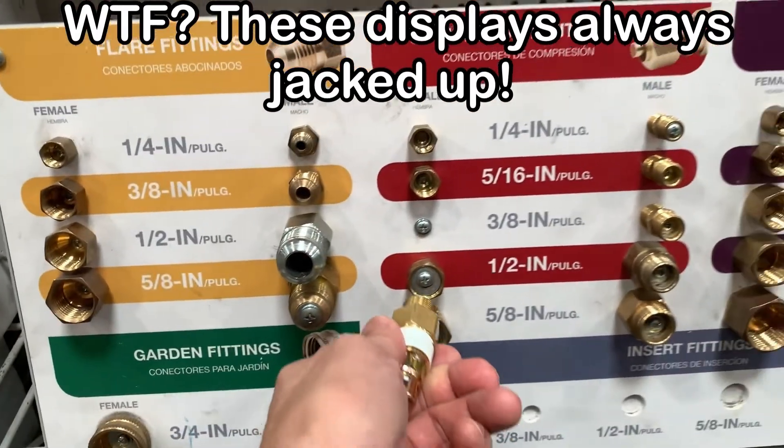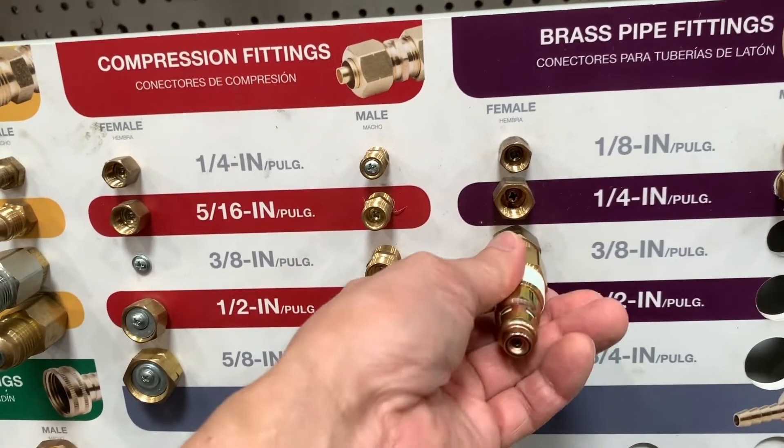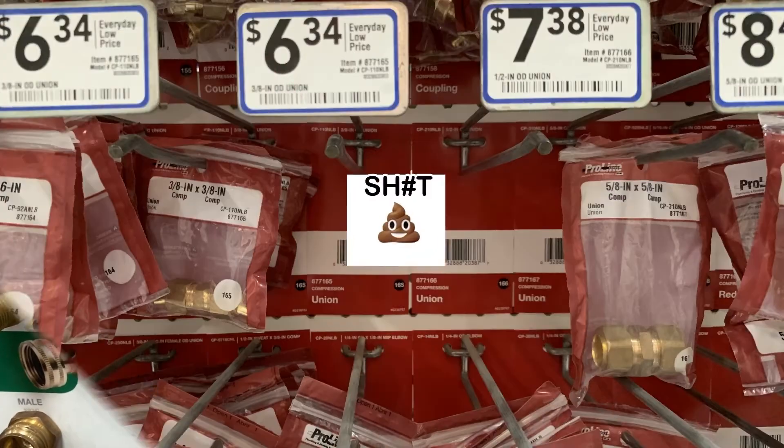Doesn't it suck when the exact one you need to confirm is busted? You know what sucks even more? When they don't have what you need in stock.